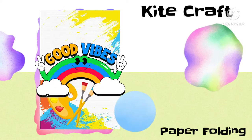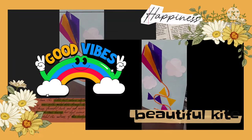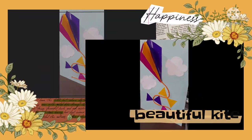Good morning, children! In today's craft activity, we will be doing a kite paper folding.